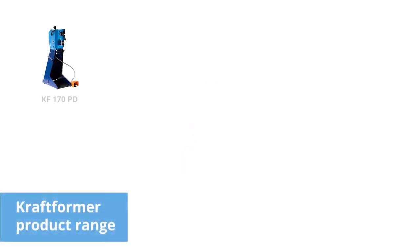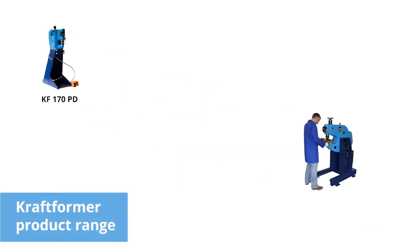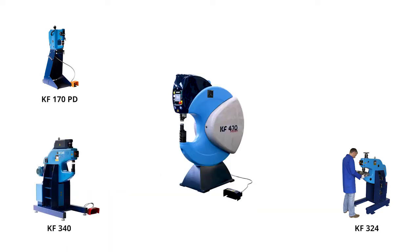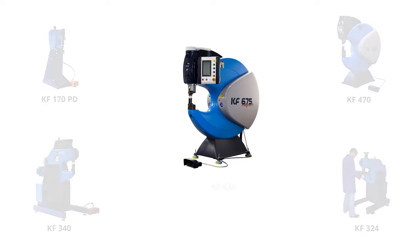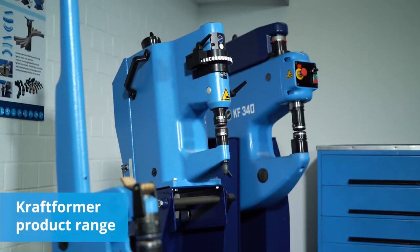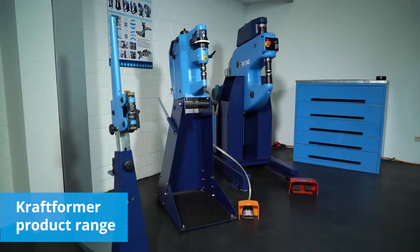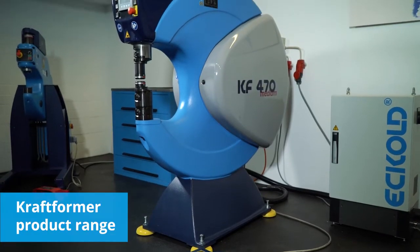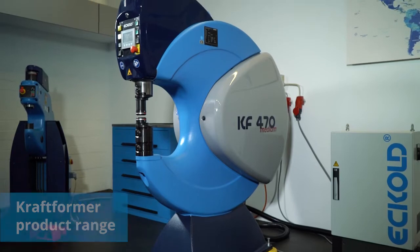Our product portfolio covers a wide range of applications. Simply choose the machine that best suits your specific needs. With our portfolio that ranges from hand-held forming tools to Kraftformer units of the latest generation, we offer solutions for virtually any forming task.